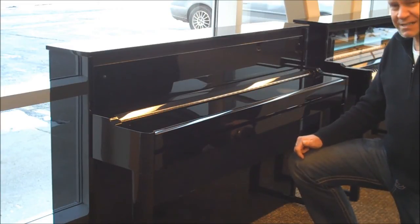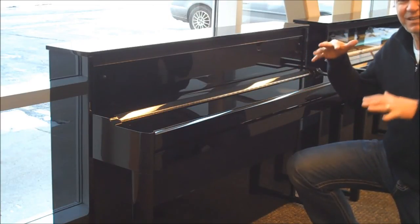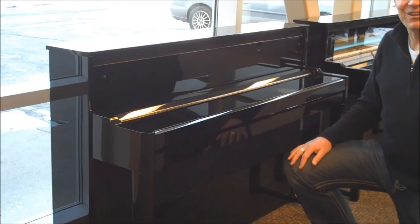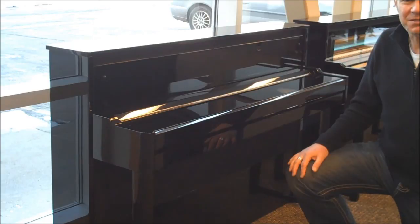And you're not sacrificing anything on the touch with these, because inside they're 100% acoustic piano feel. I hope you enjoyed my presentation. Give us a call at any of our Piano Gallery stores, and we'll be happy to answer your questions further. Thank you.